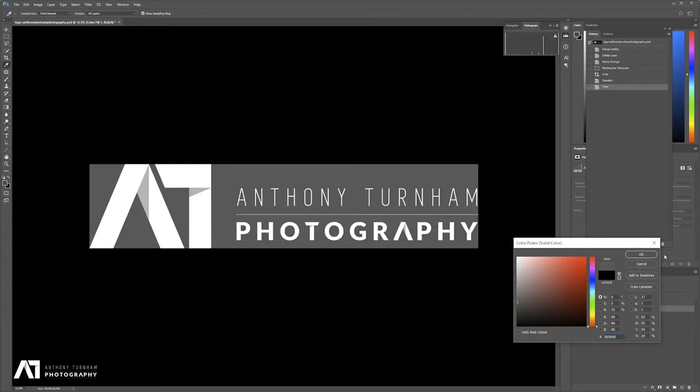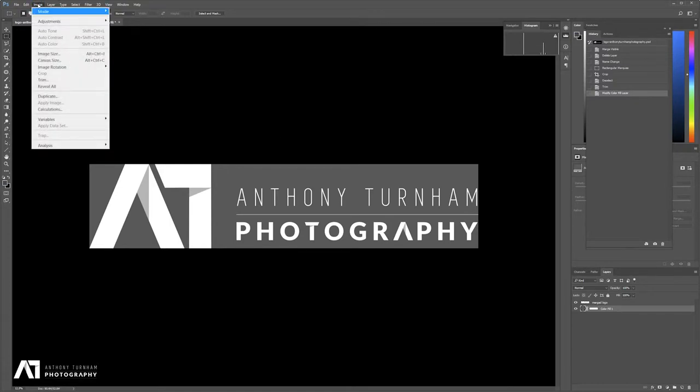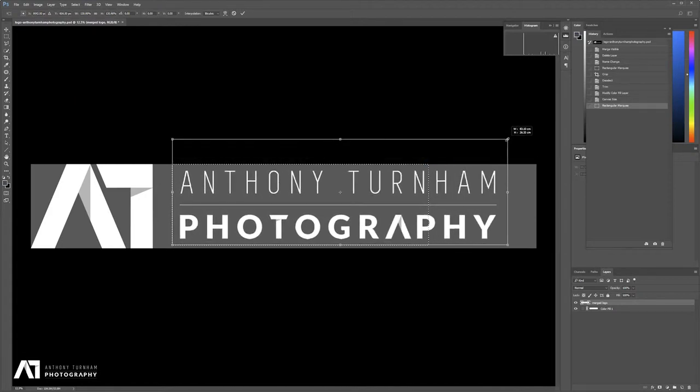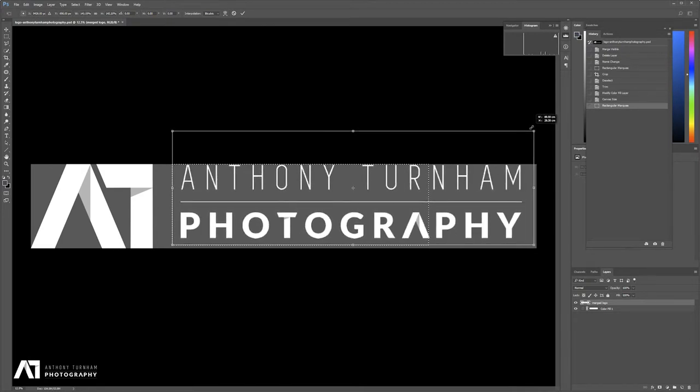I'm going to create more space on the right-hand side because as I increase the size of this text, it's going to want to grow. By clicking the anchor to the right, we're going to grow out to the right. Based on percentage, let's add another 30% — so go to 130%. That should be enough to expand this. I'm going to select the text and go Ctrl+T to transform it. By holding the Shift key, I'm constraining the growth to the same vertical and horizontal ratio.